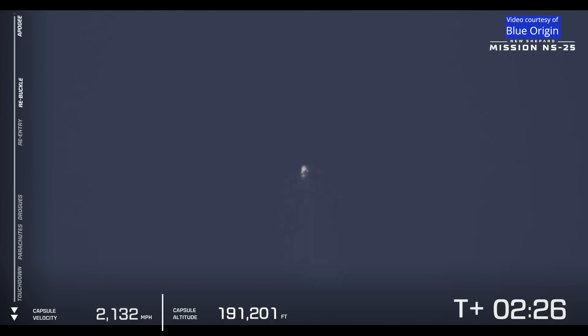There we go, main engine cutoff confirmed.